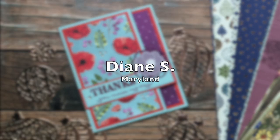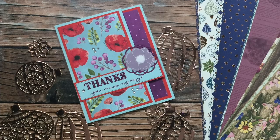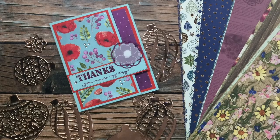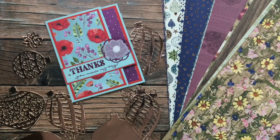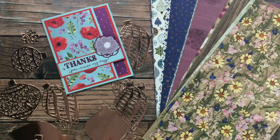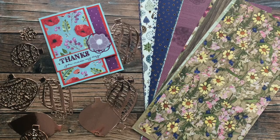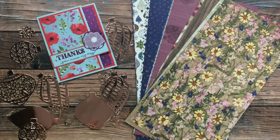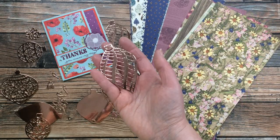Last but certainly not least is Diane S of Maryland. Not only did she send this magnificent card using the July 2020 Sheet Load of Cards, but she also shared some of the Pressed Petals Specialty Designer Series Paper from Stampin' Up along with these beautiful die cuts. Diane, this was over the top — totally unnecessary, but I sincerely appreciate it. I cannot wait to use these beautiful papers and gorgeous shiny die cuts. Thank you so much, Diane.